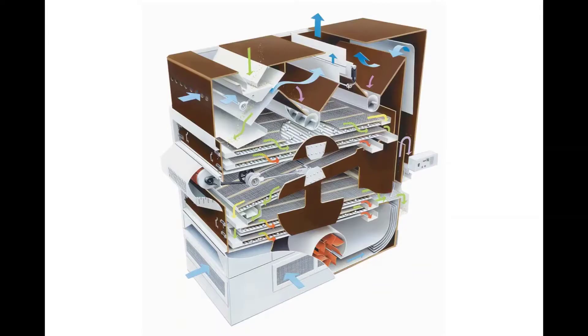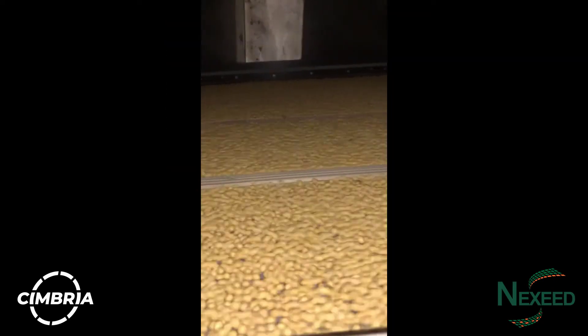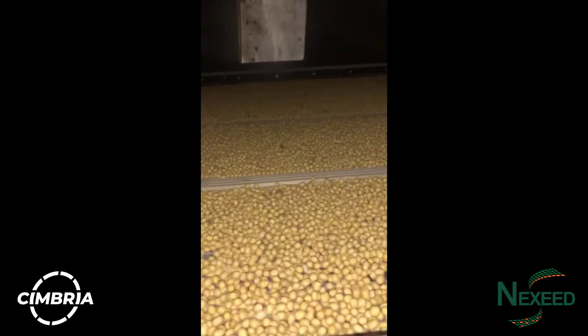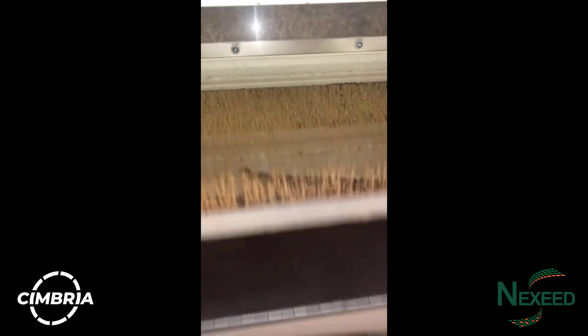The first machine in a cleaning line is often an air screen machine. This is the first pass that will remove many impurities like pods, hulls, sticks, splits and small beans. The Cimbria Delta Cleaner is well made and very reliable. It is one of the best machines on the market, using plenty of air and shaker screens to remove the unwanted trash and foreign material from the sample.